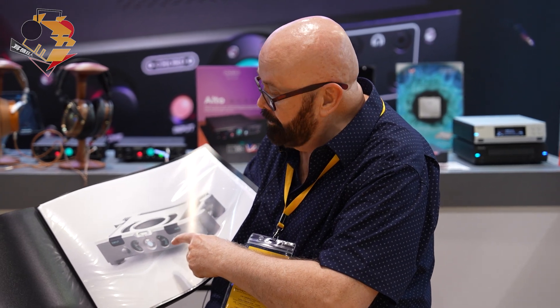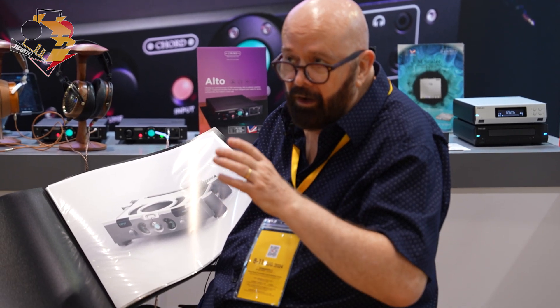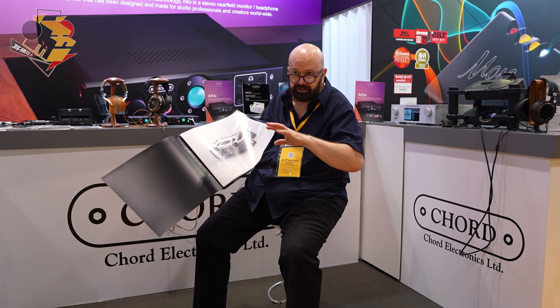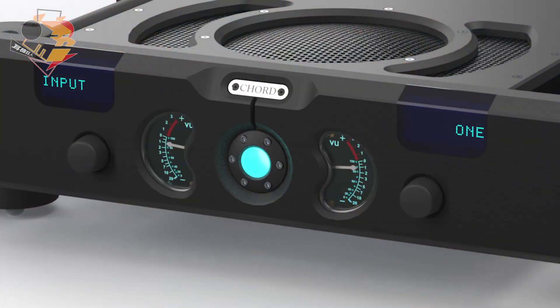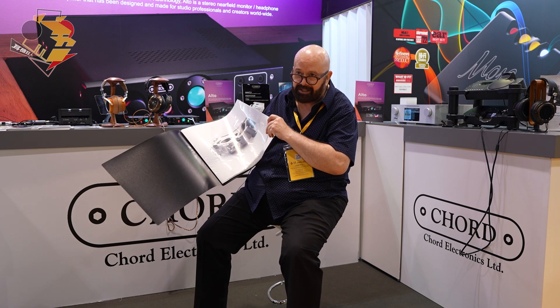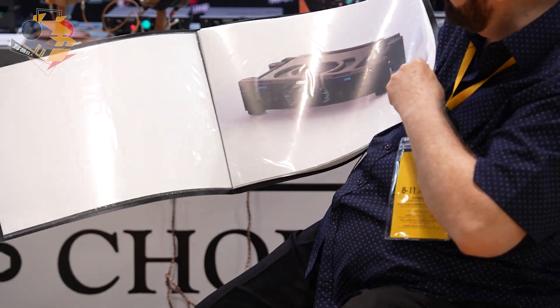This is our new phono stage, which is in development. It'll be a very high-end product. It has three inputs, and each of them can be configured for gain or impedance — either MM or MC. There are rumble filters and various other filter options in the product. We think it's a nice looking, unusual product. I've gone back to VU meters for a bit of style. This product should be with us by the end of the year — maybe springtime. So this is the unit, how it looks in black.